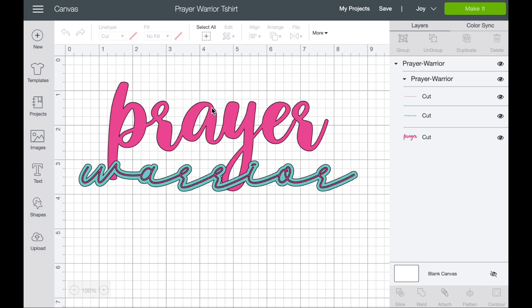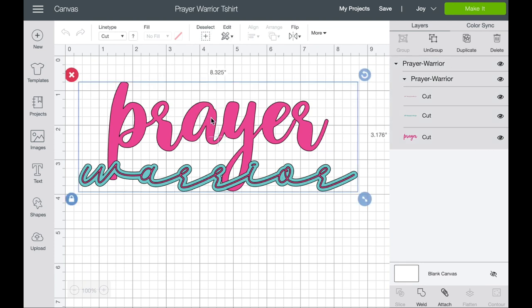The next thing you want to do is measure your t-shirt — you want to know how large you want this design to be. If you click on my design, right now it's 8.3 inches by 3.1. I like mine to be about 8 to 8.5 inches across, so this size is actually perfect for my t-shirt. Just measure yours and make sure it works.